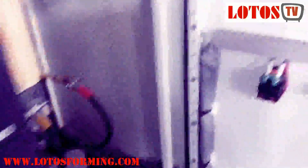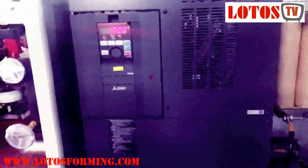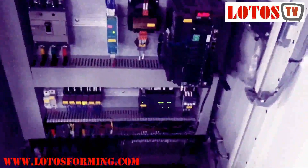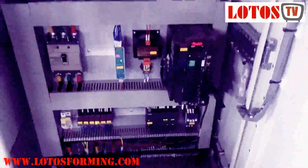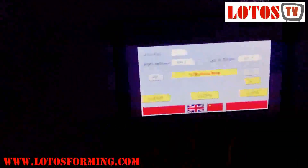And here is the main electrical cabinet. As you can see, the touch screen is Siemens. The drive is Japan's brand. And the PLC is Siemens as well. Here is the outside touch screen, where you can also change the language.